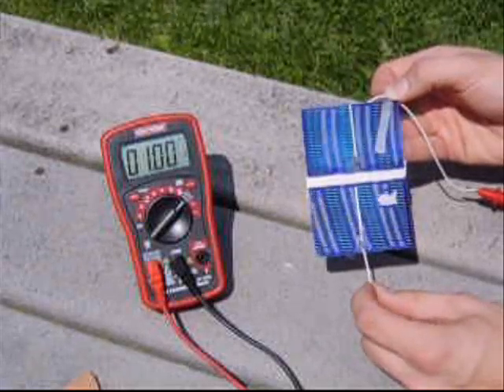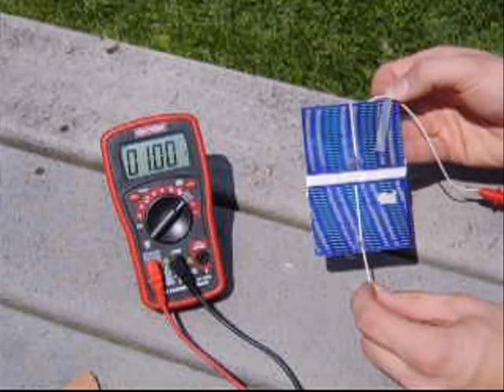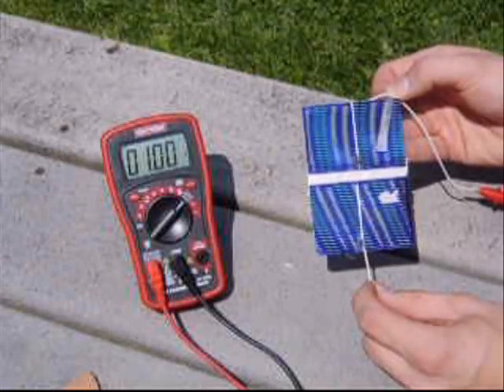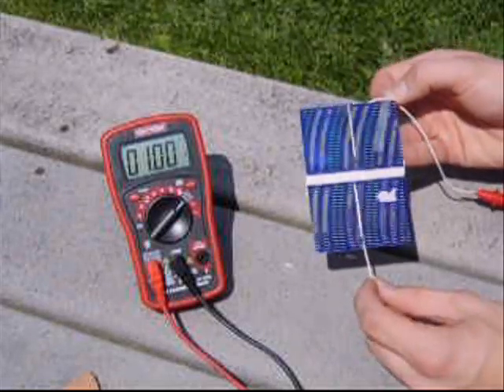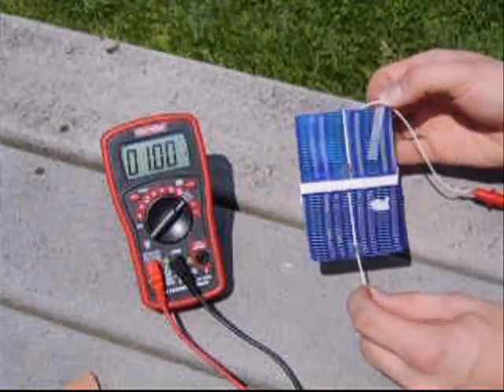So I would imagine it's a damaged area on the cells — the other ones should probably produce in the area they expect, which is about 1.1 amp. These seem like a pretty good deal considering the price per watt, even though you're still going to build the panel yourself.